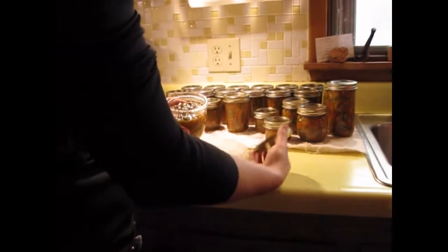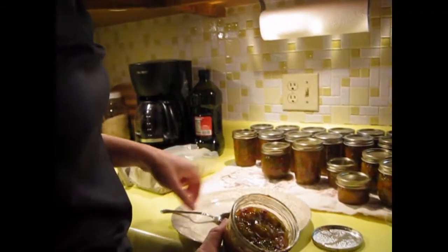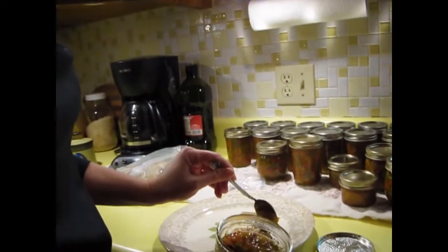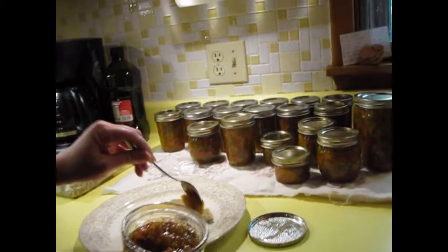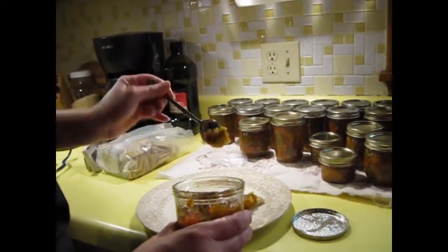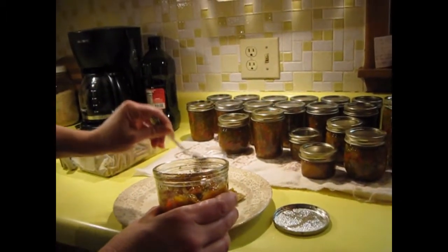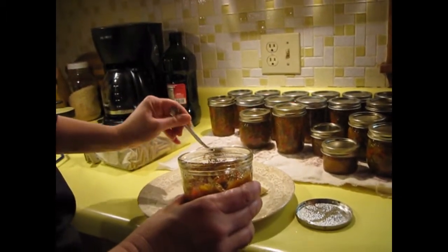It's been about an hour, but it smells so good that I want to try it. This one we did not process because the canner was full. We're each going to try this. It's a little bit more solid than I wanted — I wanted it to be kind of drippy, like a good jam.